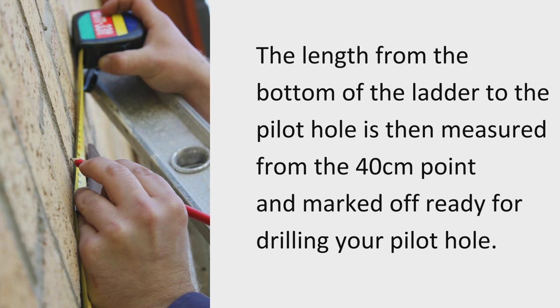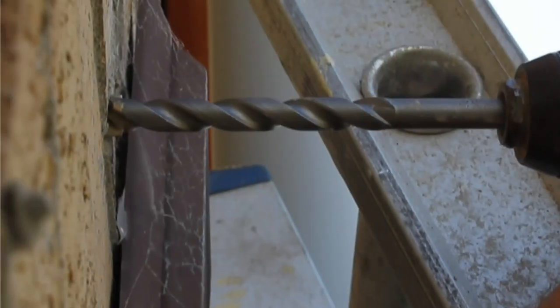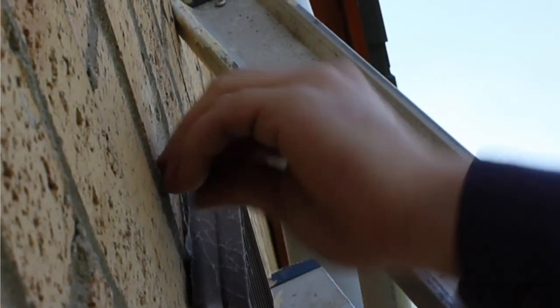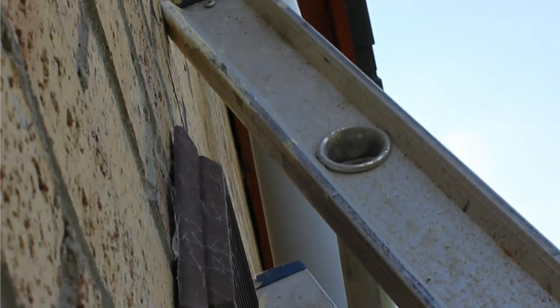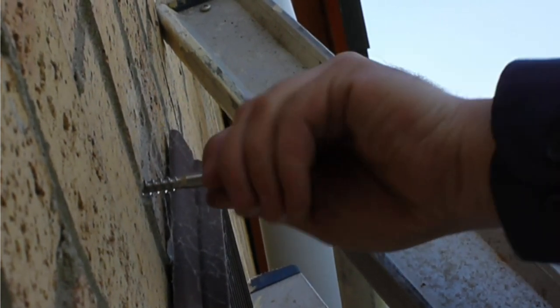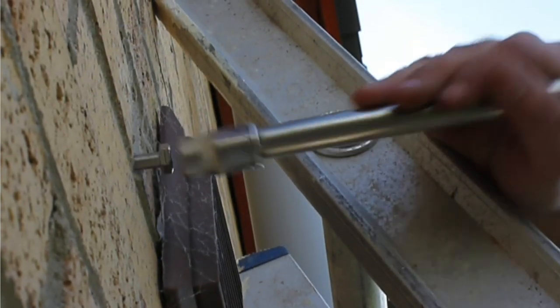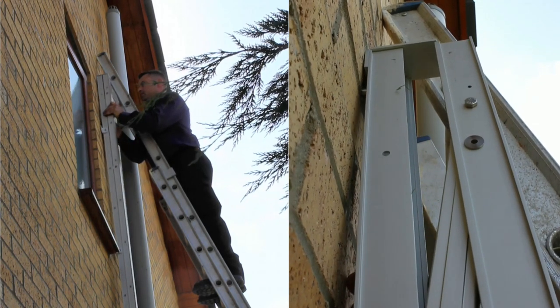Measure from the 40cm mark on the wall upwards the length of the ladder and place a second mark here. At the second mark, a hole will be drilled and a pilot screw fitted. This is to enable the ladder to be hung in position during marking of the bracket positions. Fit the plug into the hole and then the screw, leaving approximately 10mm of the screw standing proud from the wall. Hang the ladder on the pilot screw, ensuring that it hangs straight.